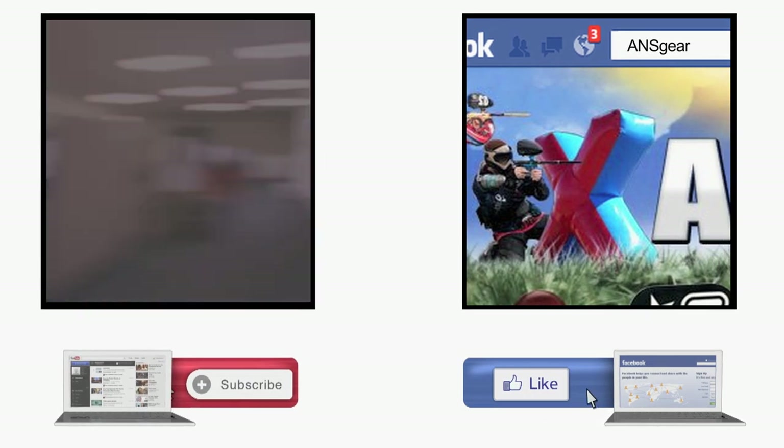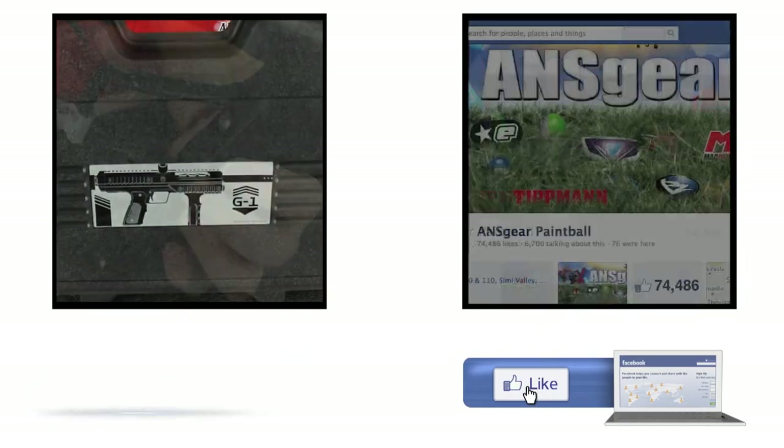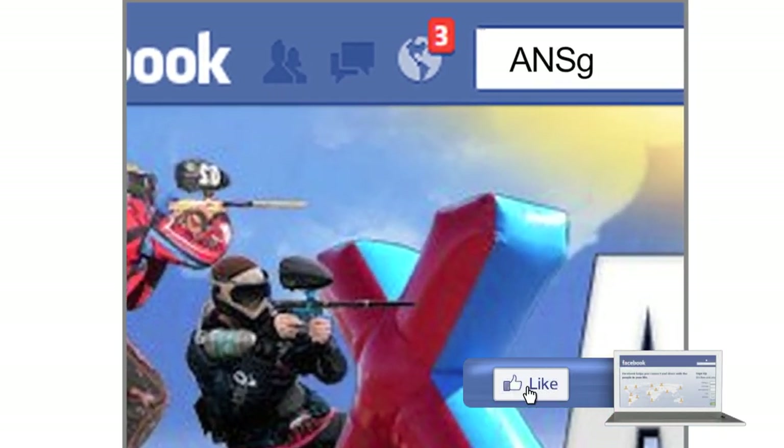To stay up to date on all the current videos, don't forget to subscribe to the A&S Gear YouTube channel and also like us on Facebook. I'll see you next time. Bye.